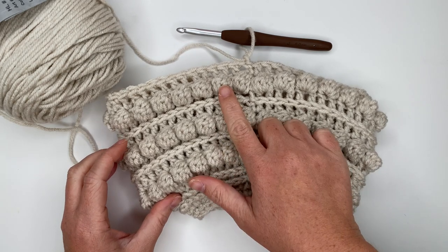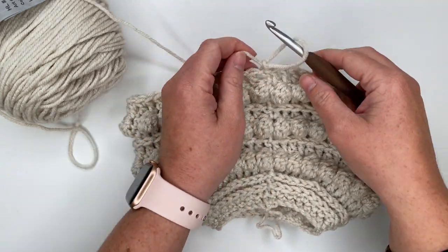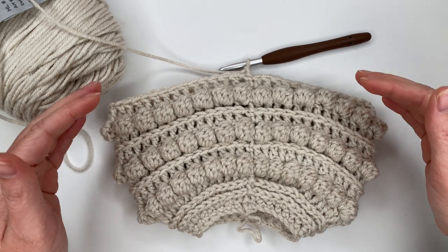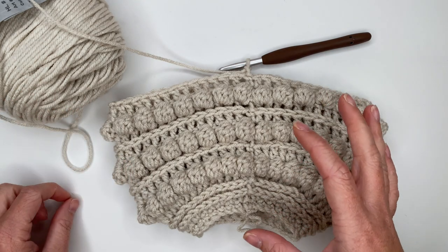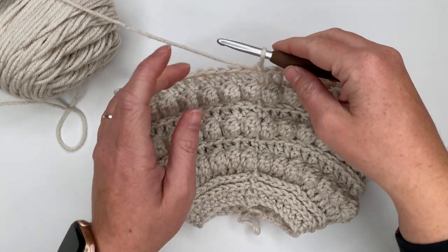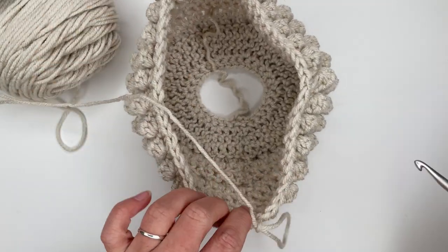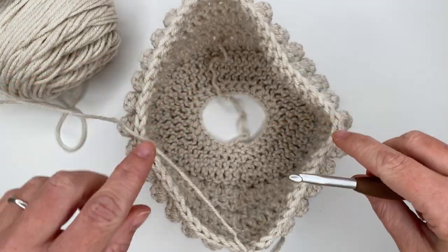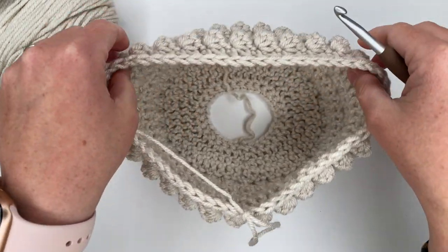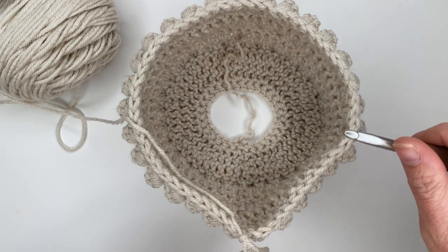So rows five through twelve are all going to be the same repeat, and then things change at row thirteen. Row eight is just like row five, row nine is just like row six, row ten is just like row seven, and so on through row twelve — which is the double crochet row after a bobble row. When we get to row thirteen, which is the camel double crochet row, we're going to do some decreases. I'm going to do the next few rows off camera for the sake of time and come back for row thirteen together.